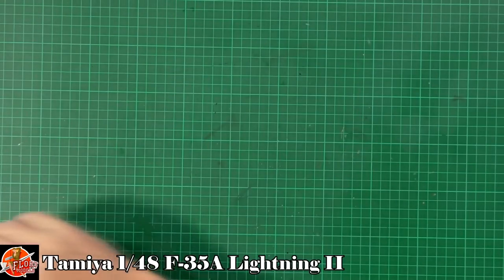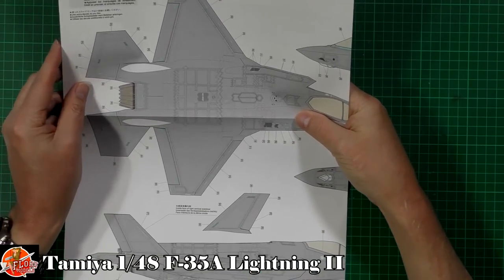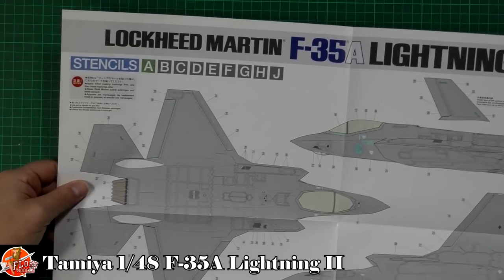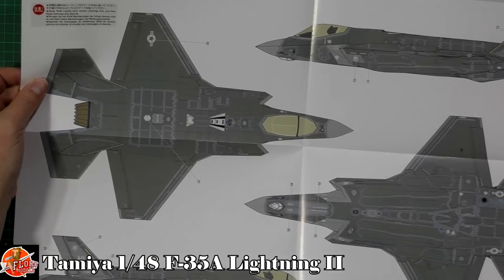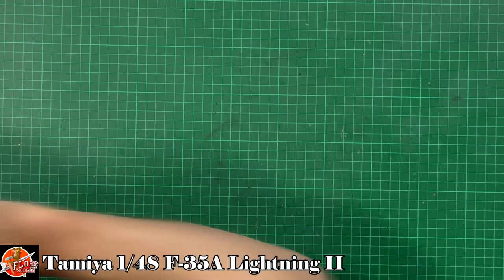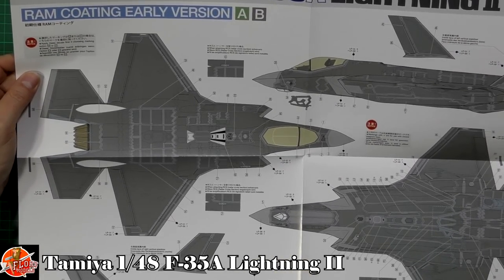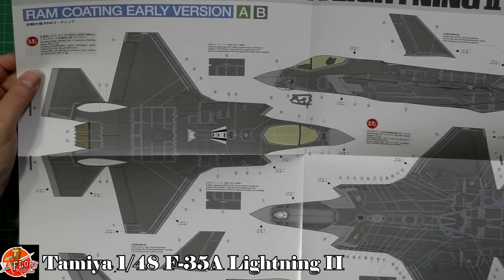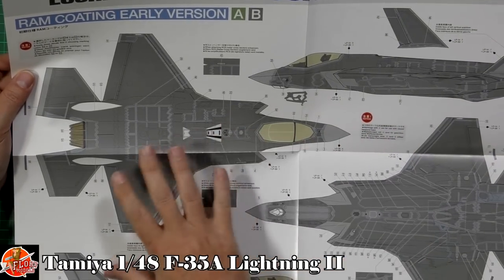There are stencil marking sheets for the A version — four stencils in different versions, and these appear to be 1:1 scale. You can see the stencils for the A version, including markings from Hill Air Force Base, and then another sheet for the RAM coating areas.